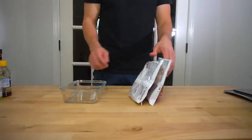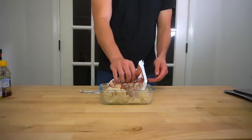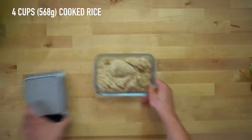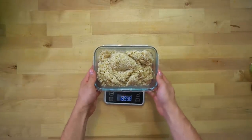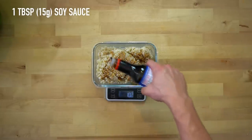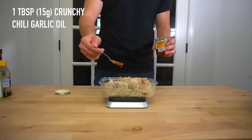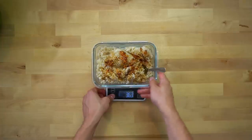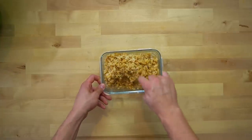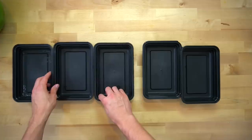Next up is the rice. I would usually just mix the rice with all of the vegetables, but I kept it segmented here because it looks more visually appealing when separated — and I needed that for the thumbnail. To the rice, add 1 tablespoon or 15 grams of soy sauce, 1 tablespoon or 15 grams of rice vinegar, and 1 tablespoon or 15 grams of the crunchy chili garlic oil. Stir everything together until well combined, taste it, and adjust any flavors as needed with salt or more soy sauce.